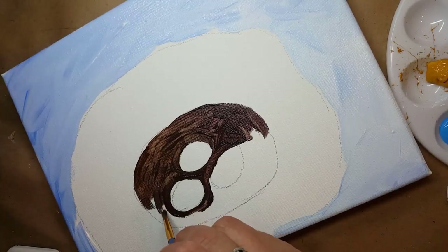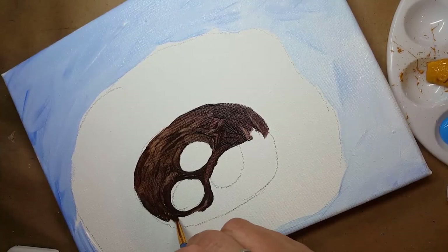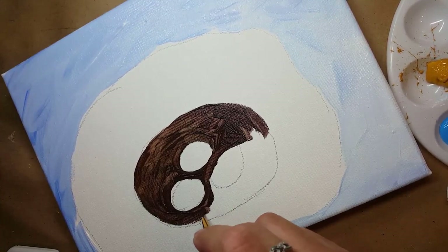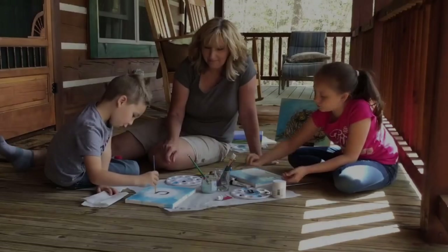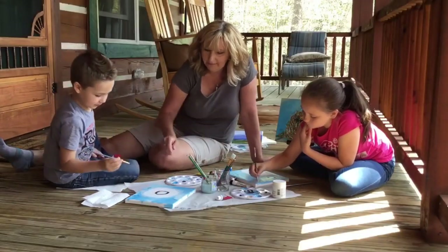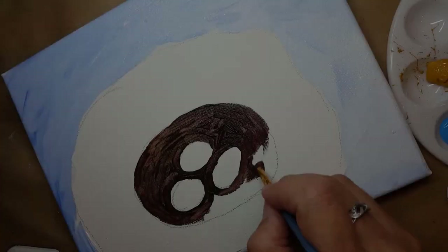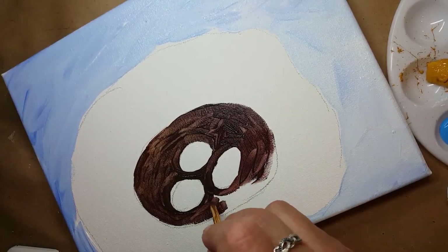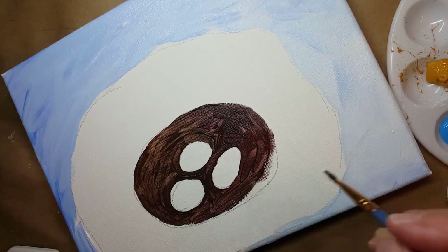Phil's did really good at that to be just five years old. This is one of the parts that is a little bit harder because you have to take your time and paint around each egg. Paint all around every little egg. If you get outside the lines, it doesn't matter at all — you just keep on painting.